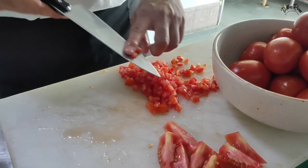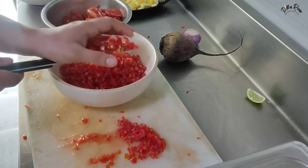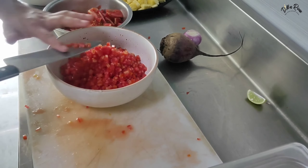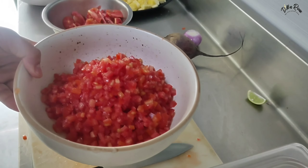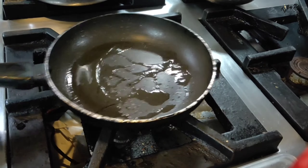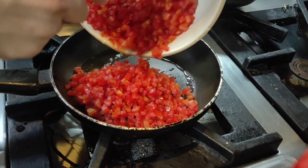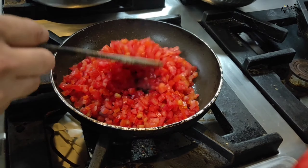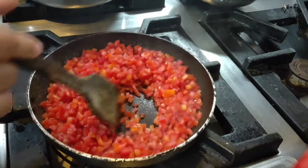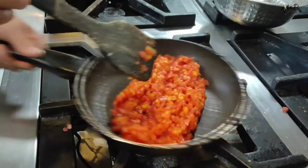Now some people say that we can grate the tomatoes instead. But I want to tell you that if you grate them, you will end up making a gravy. So we will keep the pan on medium heat and add some ghee. After heating with ghee, we will add the tomatoes to the pan, and the tomatoes will start to reduce their water.